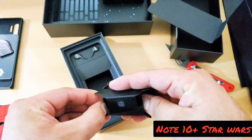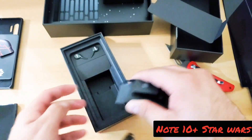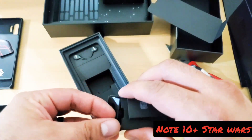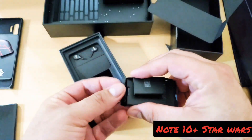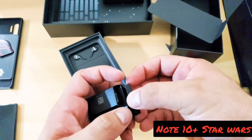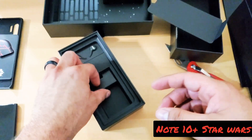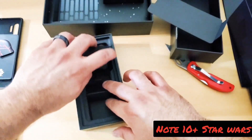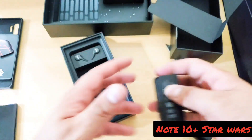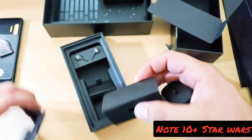These are your S Pen tips — they might wear out here and there. I've had my Note 10 Plus since basically it got released and I haven't had to change it out, but I might have to change it out here pretty soon. Let's put that back. And of course, you got your charging cable.